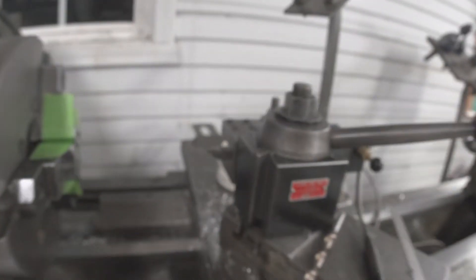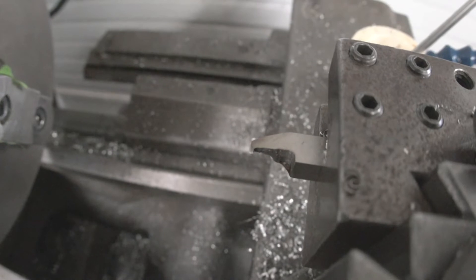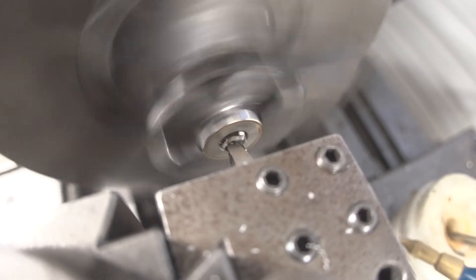I wanted to show you this o-ring groove cutter I'm using on the lathe to cut the grooves on the collars — it reaches inside the collars to cut the groove. But that's not going to work for the 12 millimeter rod because it's coming from the wrong direction, so I need to grind a new o-ring groove cutting tool for the lathe. Let's do that first.